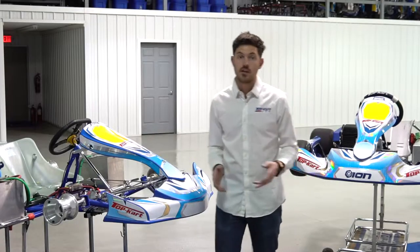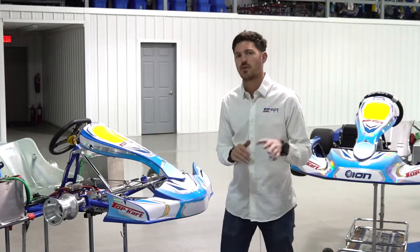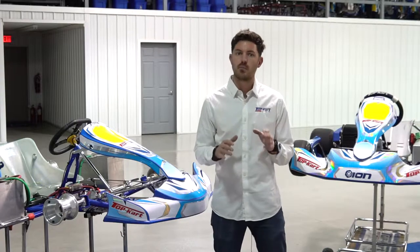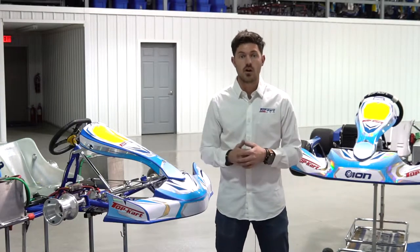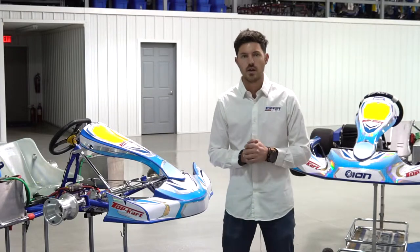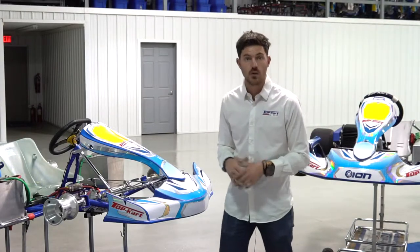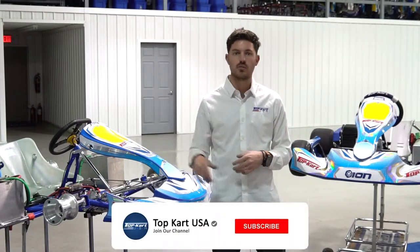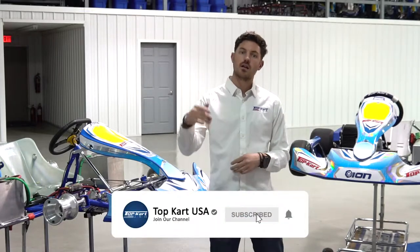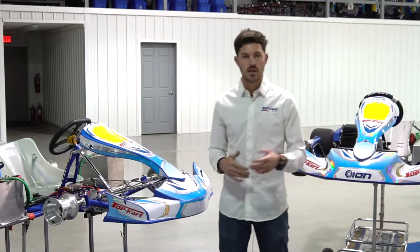And that's how you set your rear axle end assembly. It's very important that you follow these steps closely, as it is a critical part of getting your go-kart to be as free as possible to have the most speed down the straightaway with nothing in a bind. Thanks for watching and we look forward to seeing you on our next tutorial video. Subscribe to our channel so you can get further notifications when we post these videos.